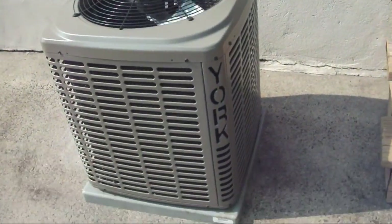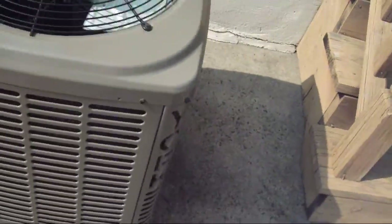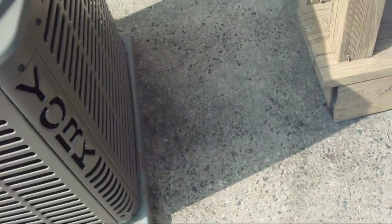My family's one friend has this exact same unit, but it's a three and a half ton. And obviously it doesn't have the rotary compressor — I think it's a scroll.